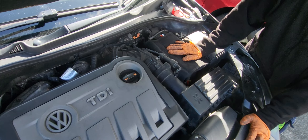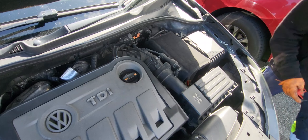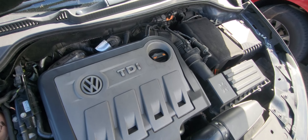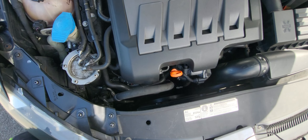We're gonna start the engine and see. New alternator, new battery — on a 2012 Volkswagen Golf.